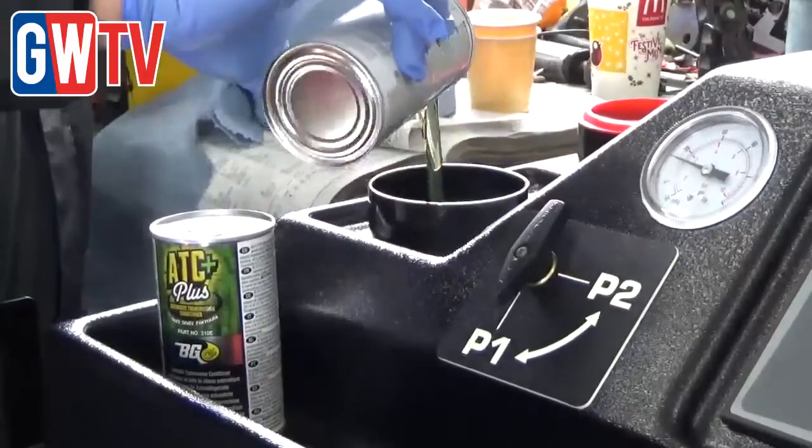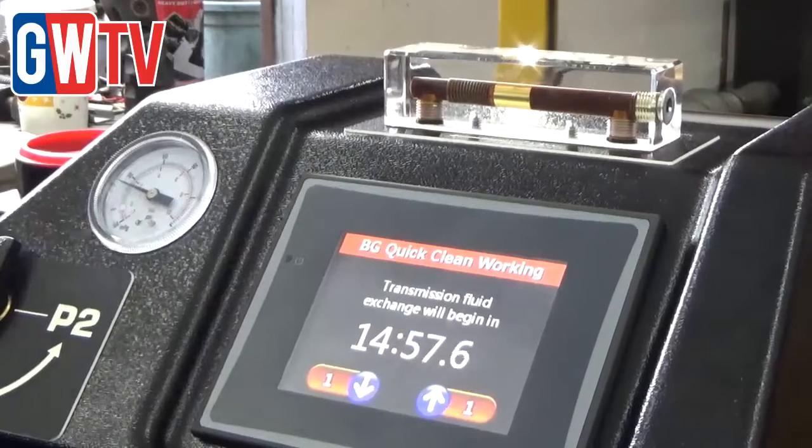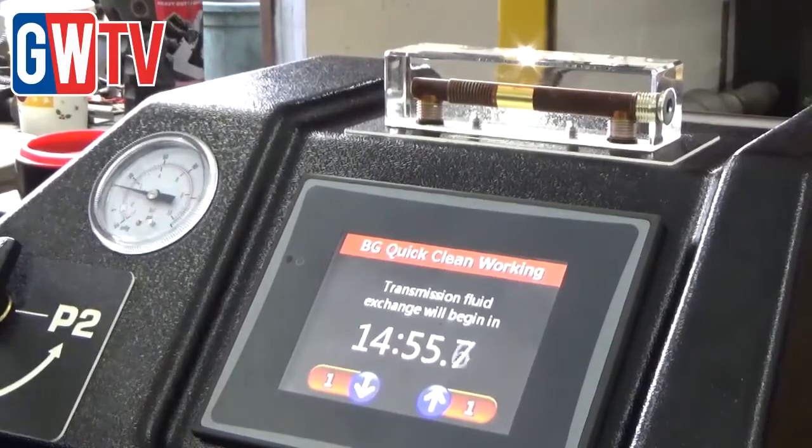It enables us to add a flush, run it through the gears for a determined amount of time — we can choose that time — and then once it's finished the flush,